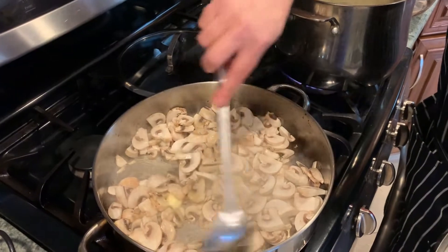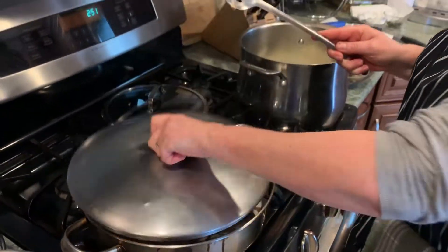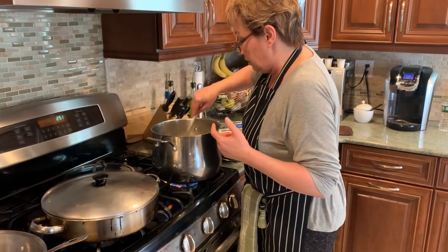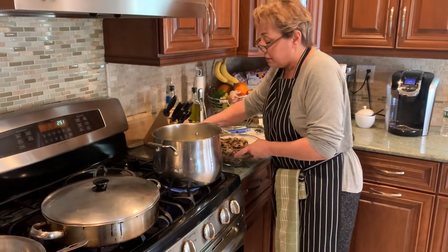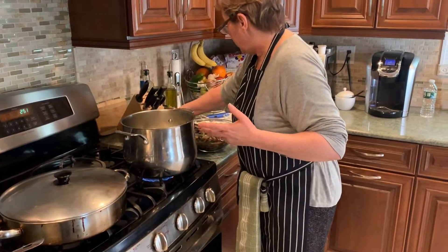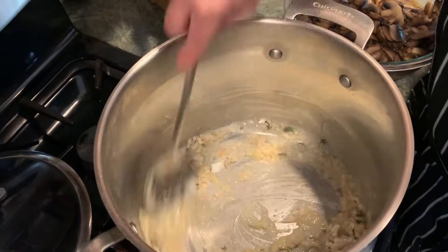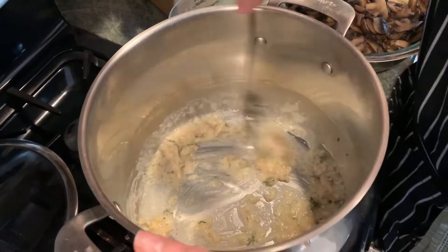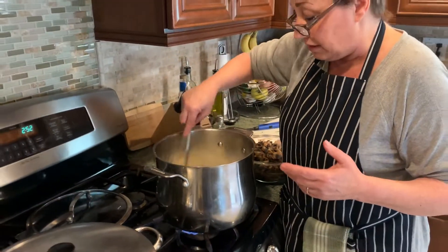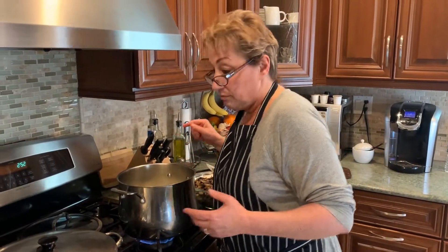Not quite there yet — you can see some of them are starting to soften. These smell really good. Now I'm going to add four tablespoons of flour to match the four tablespoons of butter. What you're making is a roux, and a roux is a thickening agent. You see it gets pretty thick. Let that cook for just a minute — you want to get the flour flavor out of it. If you don't let this brown a little bit for a minute or two, your dish will just taste like raw flour.